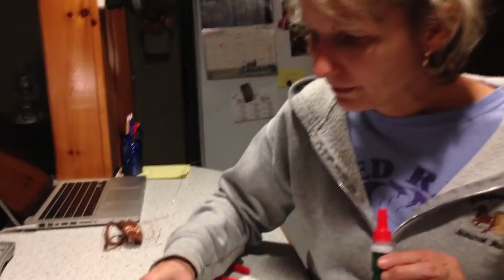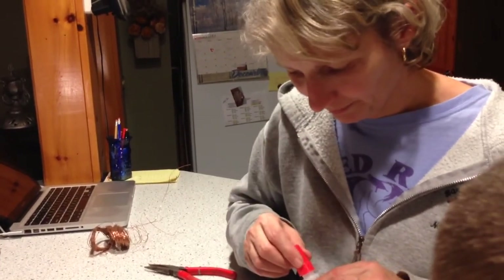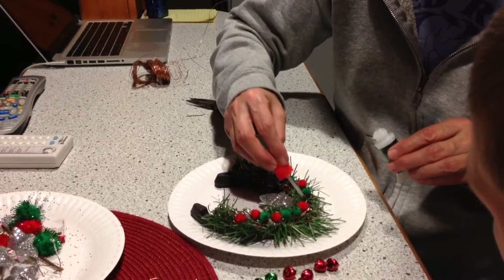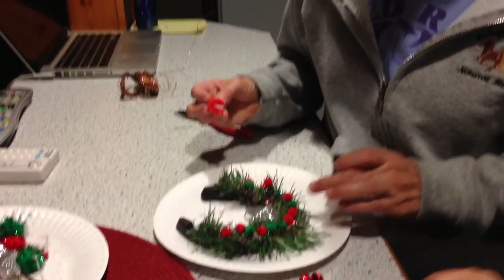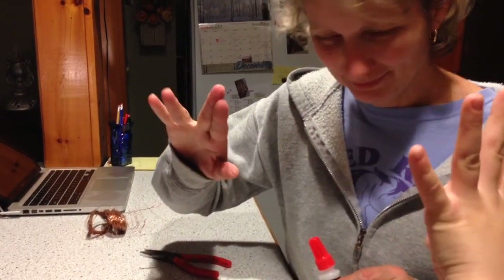Let's do red. Great job, Grammy. Okay. Ready? Great. Okay, ready? Bring it over. Push it down. Good. Grammy's fingers all still separated. Can you do this? We could be Vulcans.